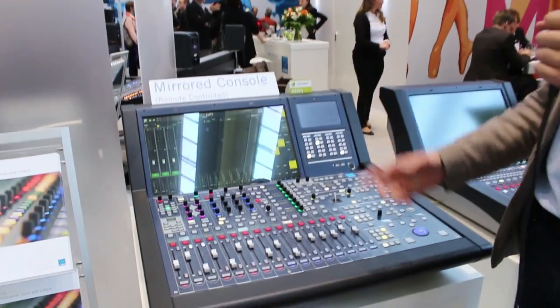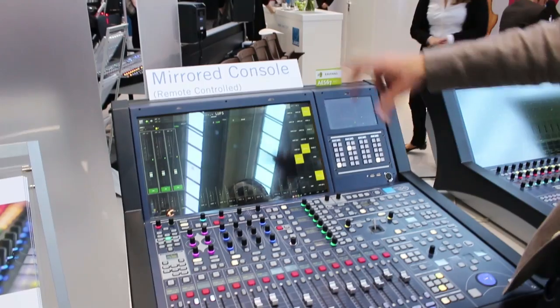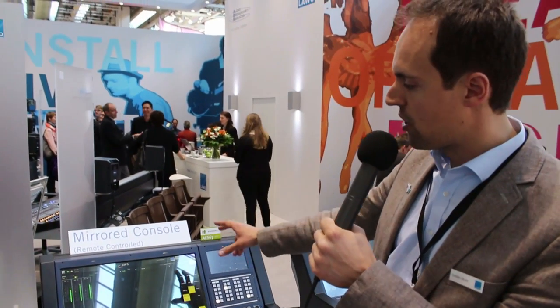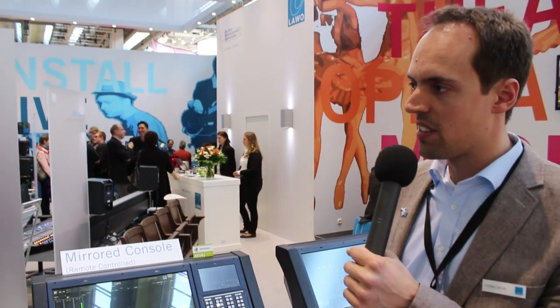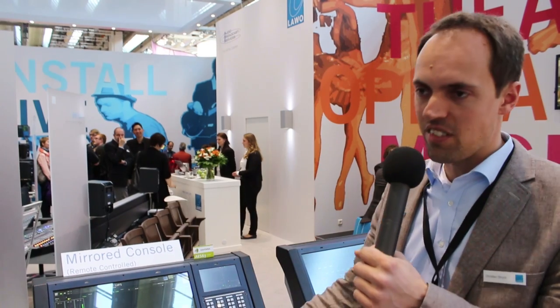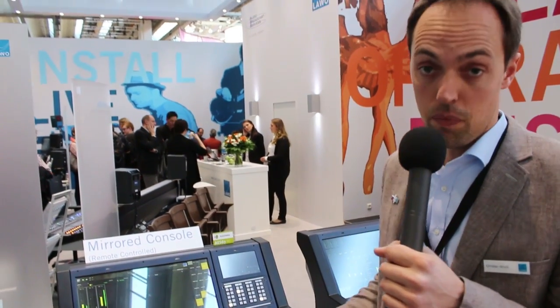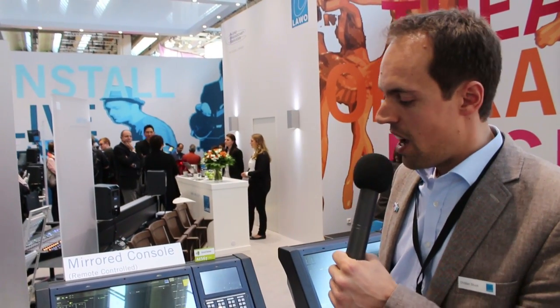The first one is we can combine two surfaces being connected to one core, and we call that mirrored consoles. This means we can run two surfaces on one core for theater applications — very well designed. Imagine the following situation: you're down in the hall in the audience room and you're setting up during rehearsals, EQ'ing properly, close to the actors.